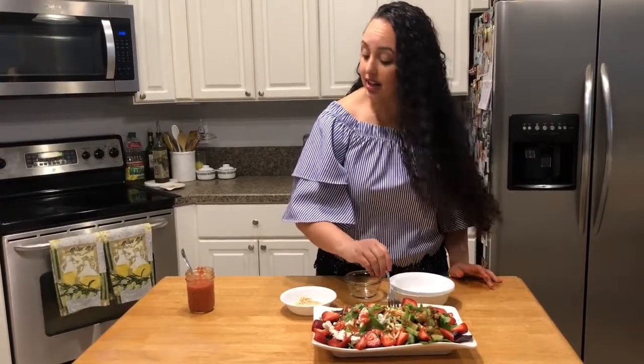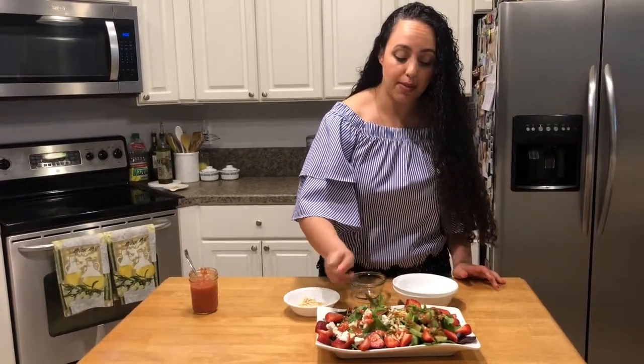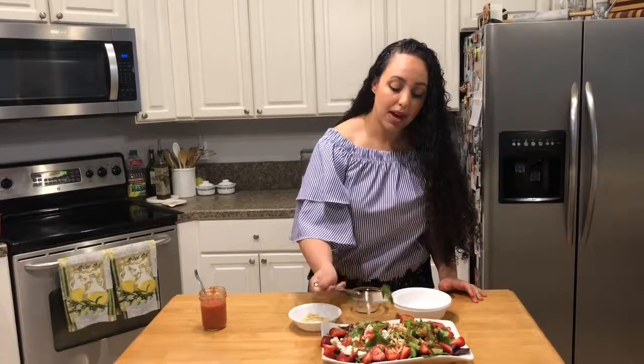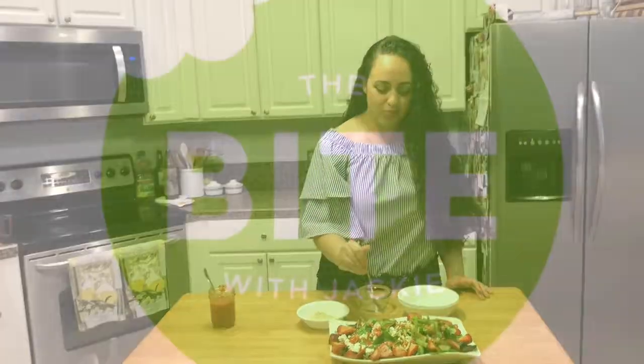So get your hands on this vinaigrette. Go get some strawberries and make it. Feel free to follow me on Instagram as well. I have all the links for my social media down in the description box, as well as the ingredients and directions for this right here. And we will see you next time on The Bite. Thanks for watching. Making a strawberry salad with strawberry champagne vinaigrette.